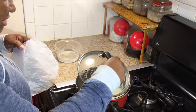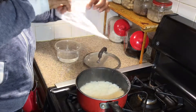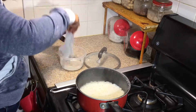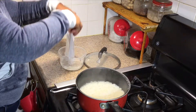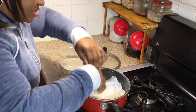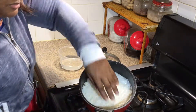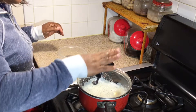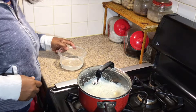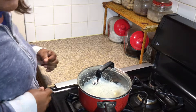15 minutes into the process. We're going to remove our cover, and our plastic is what we're going to be using now. We're going to dip it into some water and we're going to cover our rice in entirety like that. And we're going to put our cover back on. Make sure your stove is down to the lowest heat. We're going to leave it for the next 10 minutes.